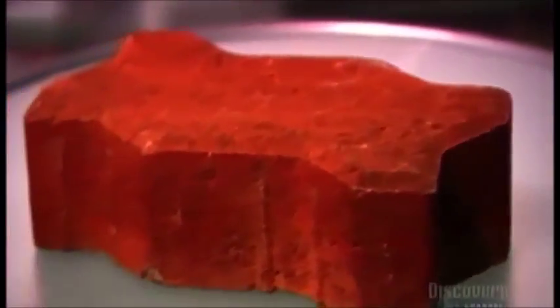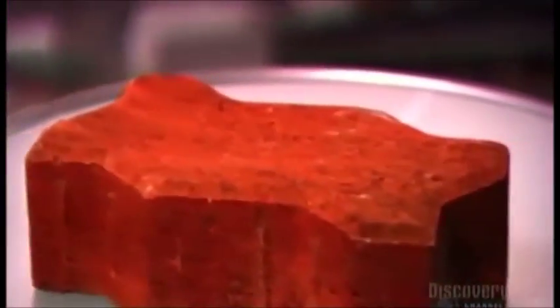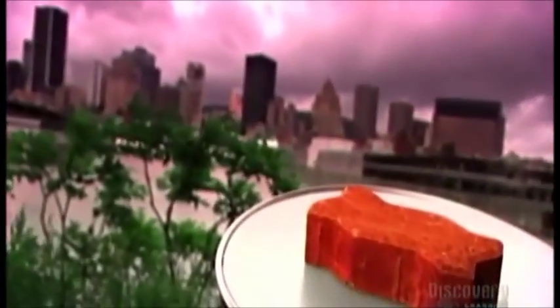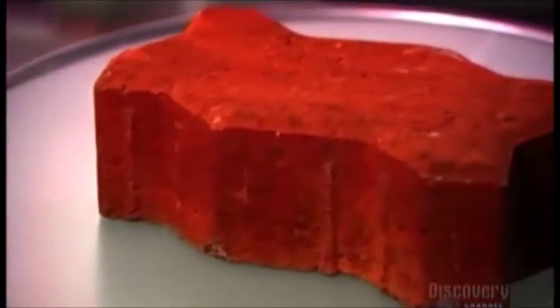You could say that interlocking concrete pavers came out of the rubble of World War II. In post-war Holland, there weren't enough clay pavers to rebuild city streets, so the Dutch began making concrete pavers. The Germans refined the technology and exported it to North America, where they found a quick road to success.